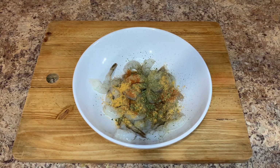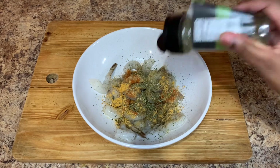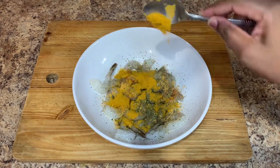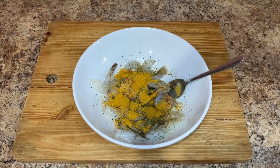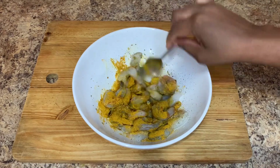I will also add some cilantro and some oregano, then combine all of that goodness together. All of these ingredients can be found at your local supermarket or grocery shop. Remember to be creative, be you in the kitchen, and most of all, utilize whatever you have at home.